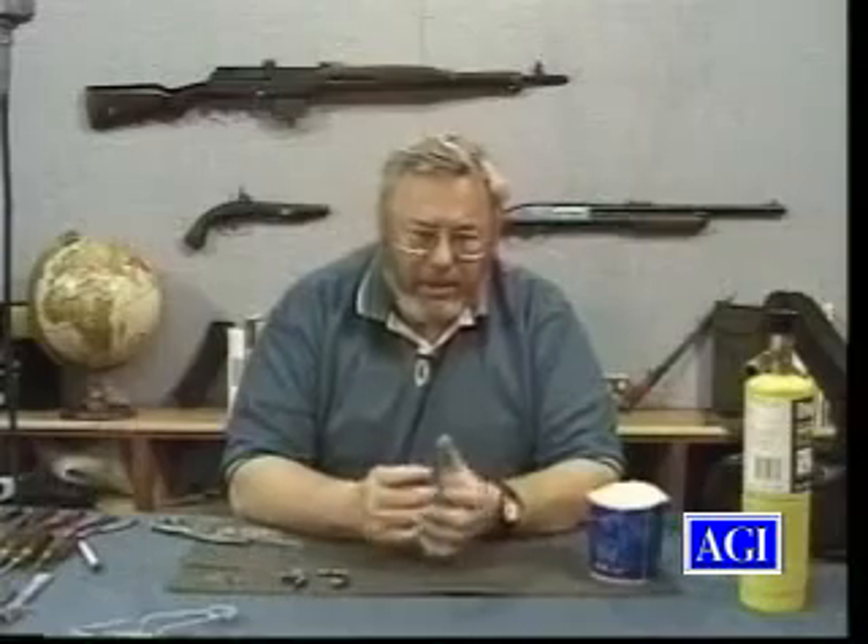Now, if you have a gun part and you don't know what it is, you find a non-critical area to test.